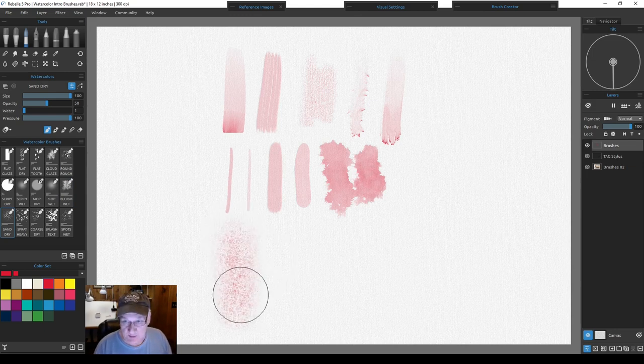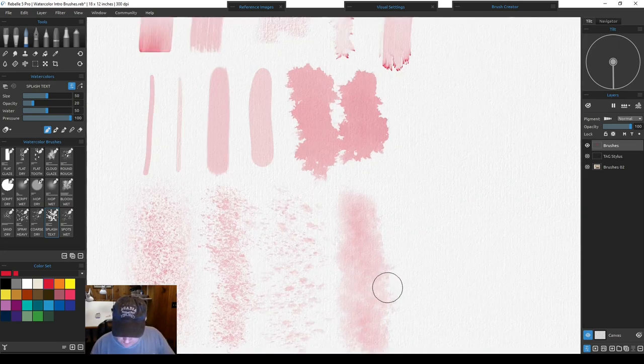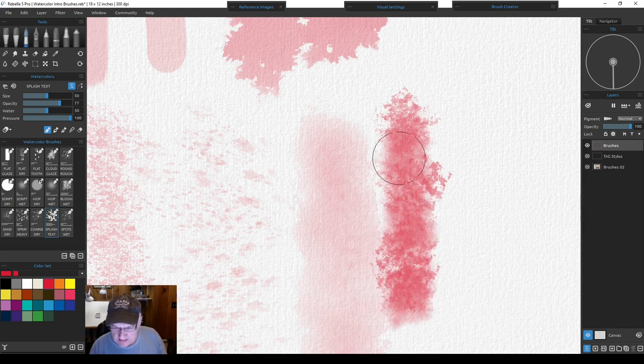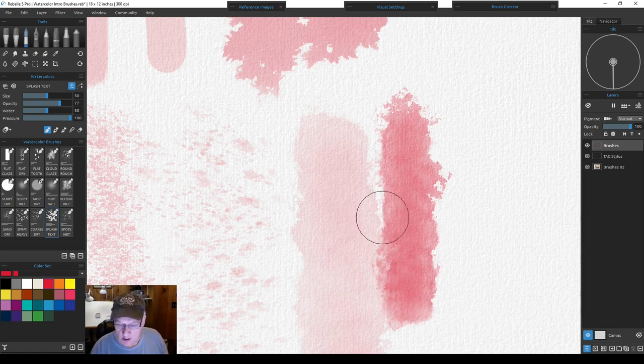The last row of brushes are just textures. The sand brush creates a fine sand texture — useful for painting sand and for fine texturing work. There's also a spray heavy brush, a coarse dry, and a splash texture. When you zoom in you can see the spray and texture in between strokes, but if you leave them they'll all blend together. If you want to keep those strong textures, fast dry them right away to get nice ragged edges as water carries the paint out.